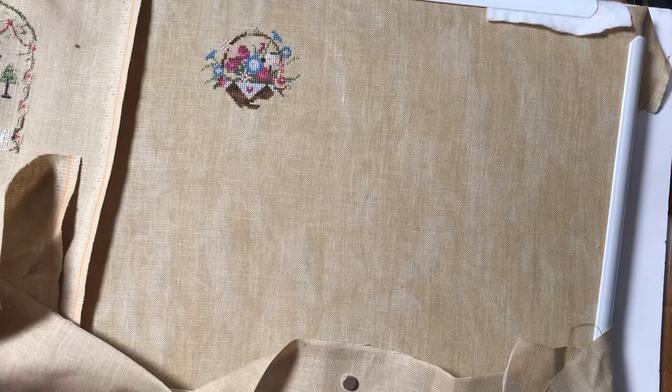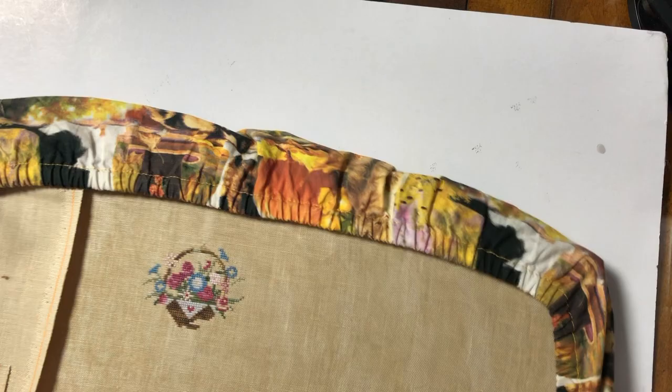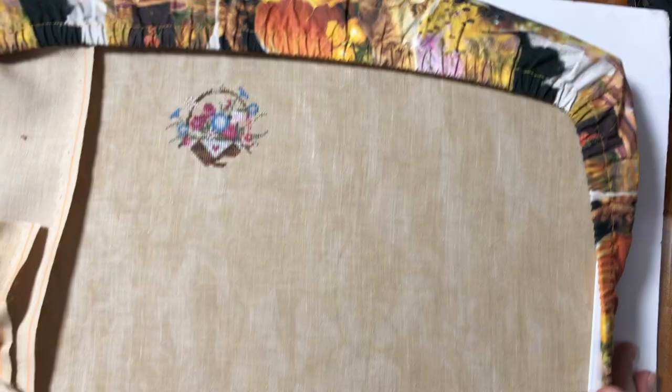I always like to use a grime guard, especially to cover the bottom area because that's where it touches my stomach. If I have something on my shirt and it transfers to the fabric, it'll be very annoying. Before I got this grime guard and when I only had the smaller ones, I just covered the bottom because that's the area I'm most concerned about.